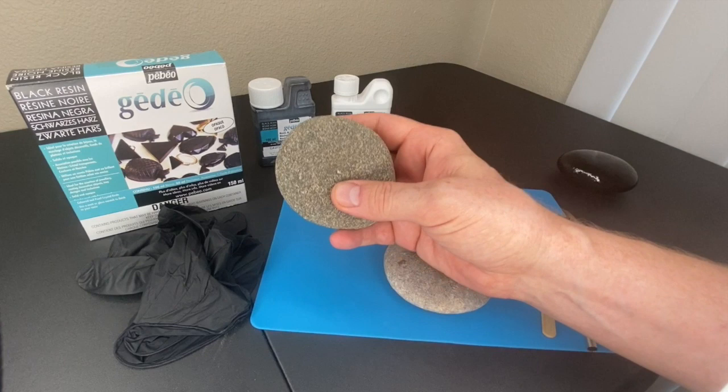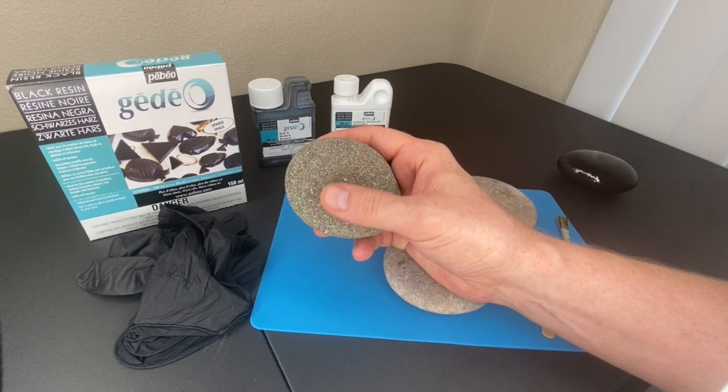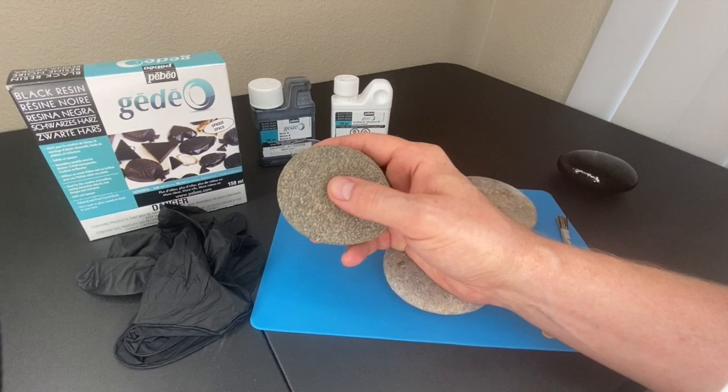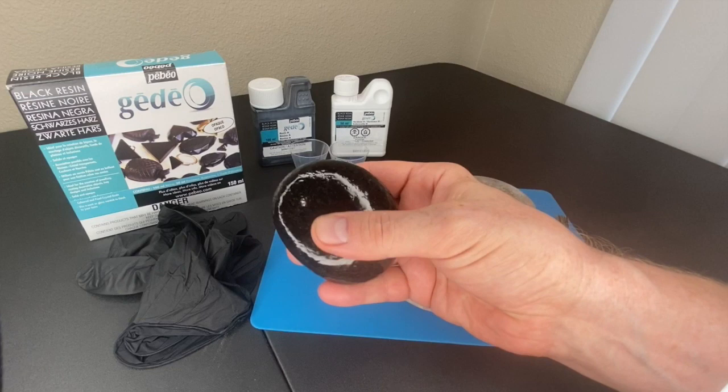I wanted to find something for people who don't want to do those steps and also don't have the space for it. I found a way you can smooth your rocks without ever having to leave your apartment - anywhere you're at, you can do this. Here is one I've already done, all prepped and ready for me to create a dot mandala on it.